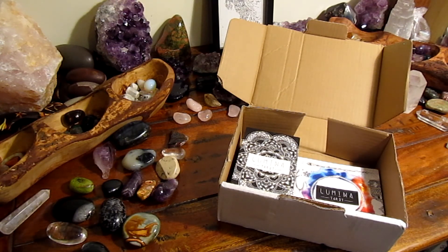Hi guys, today I'm going to give you my first impressions on Innerhue's new tarot deck. This deck cannot be purchased from Amazon or anything like that — you have to go directly to Innerhue's website, which I will link in the description below.